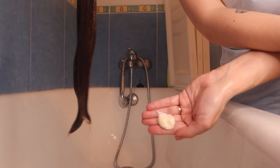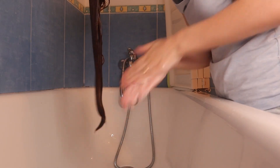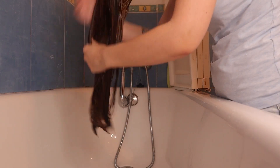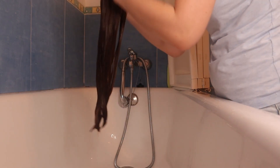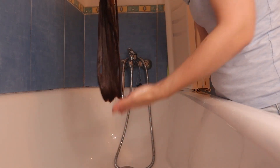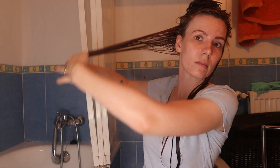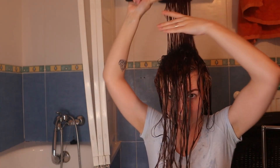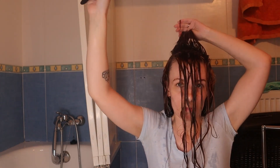I then took the Pretty Curly Girl Extra Loving Leave-In Conditioner and just worked that through my hair. In the past when I have used the Pantene Mousse, I found that it works really well with this leave-in, so I wanted to stick to that combination today. I'm then flipping myself upright and using my Denman brush to style my hair just how I usually do, just to smooth everything down and separate it into clumps, ready for when I go and scrunch in the mousse.